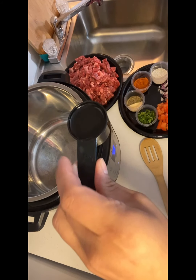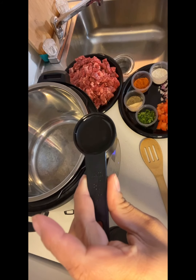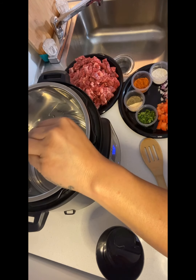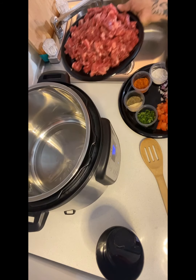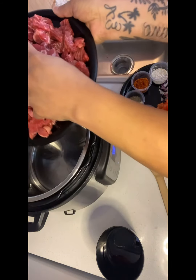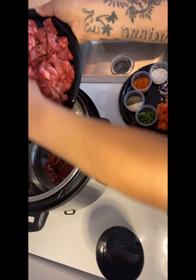Let's go ahead and add our oil. Now we will add our meat. Please be careful when putting this into your instant pot, as your oil may be hot.